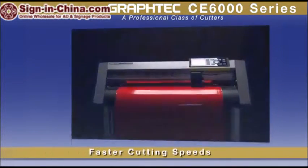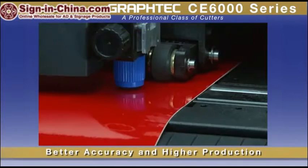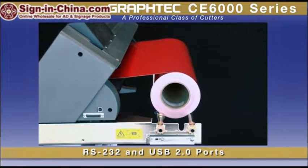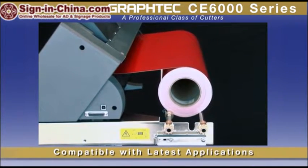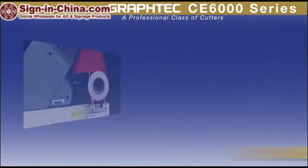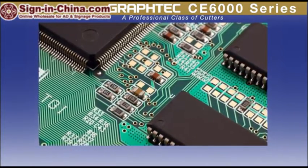Besides its faster cutting speeds, it also incorporates features such as a precision servo motor, consistently delivering better accuracy and higher production. With its RS232 serial port and a high-speed USB 2.0 interface, the CE6000 is compatible with not only the latest PC applications currently available, but also supports older legacy computer systems as well. Its 2-megabyte buffer can easily hold any job for making copies, freeing up your computer for other tasks.